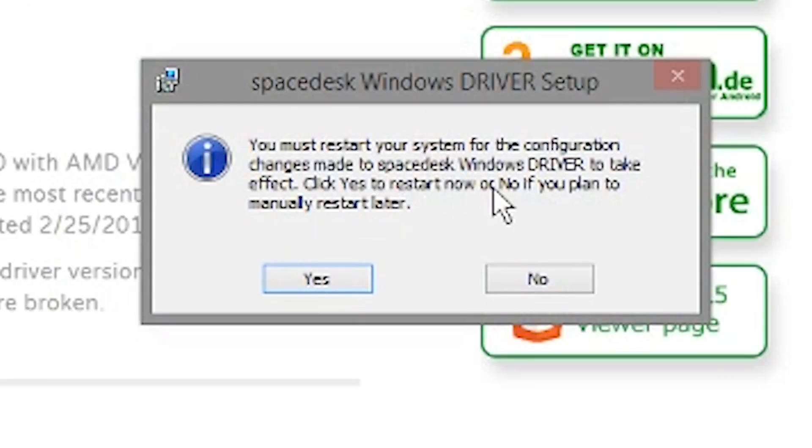It looks like we need to restart our computer. I was installing this on Windows 10 and you didn't have to restart it, so it looks like it must be different for Windows 8.